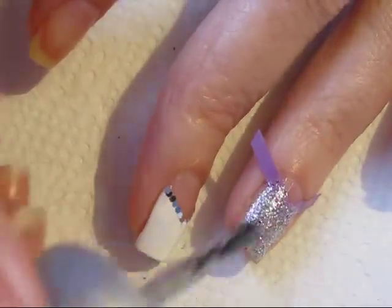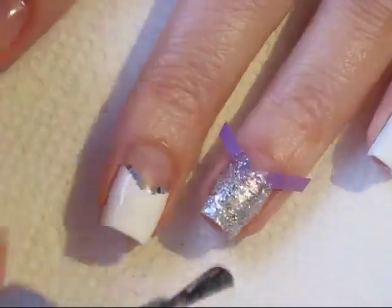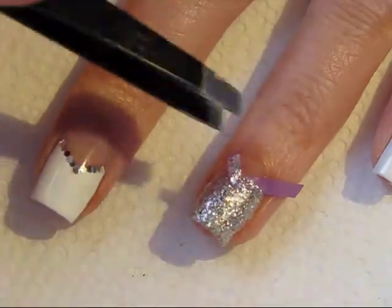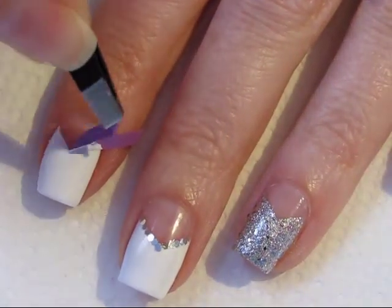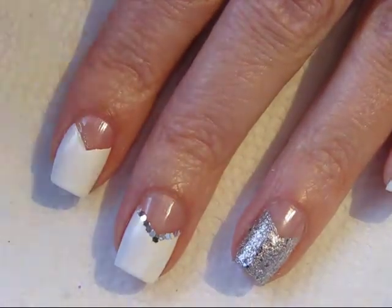Apply your polish just with the brush from the polish — one or two coats depending on what you need. When you're ready, using tweezers remove your nail vinyl. I like to do this while the polish is still wet so you get a nice crisp line. I just wanted to show you here with the white how crisp that line is using the nail vinyls.